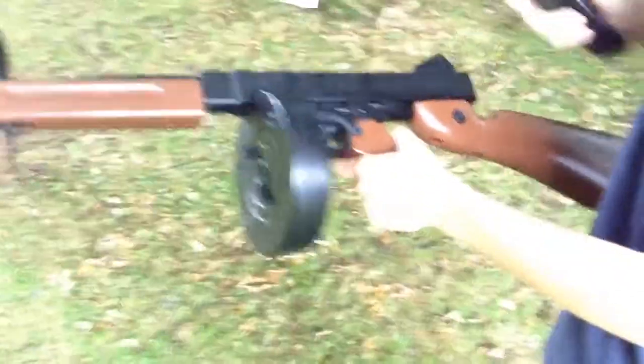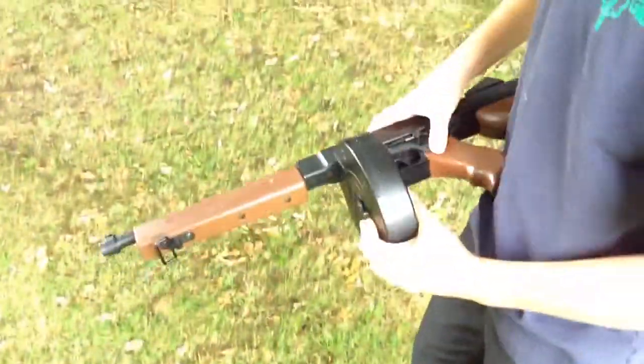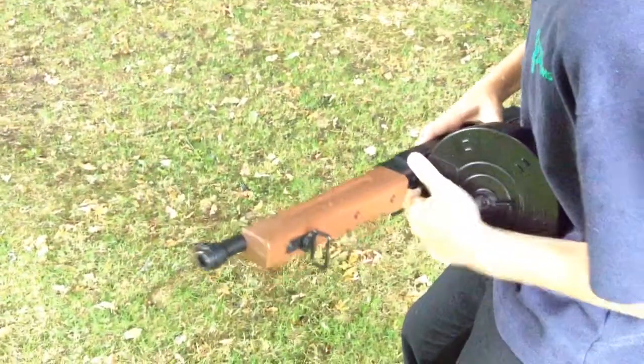Okay so today we're going to be doing the shooting for this Tommy gun, so we're just going to be loading it up first. What you do is you pull this up and pull it out.